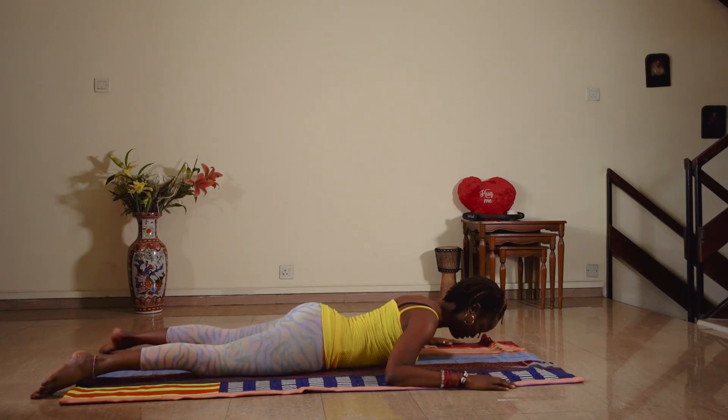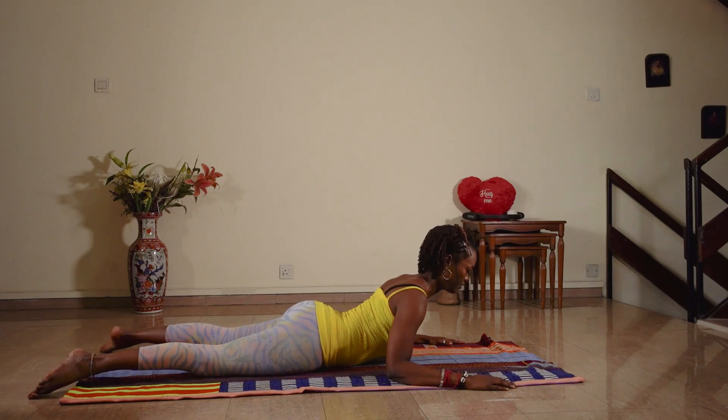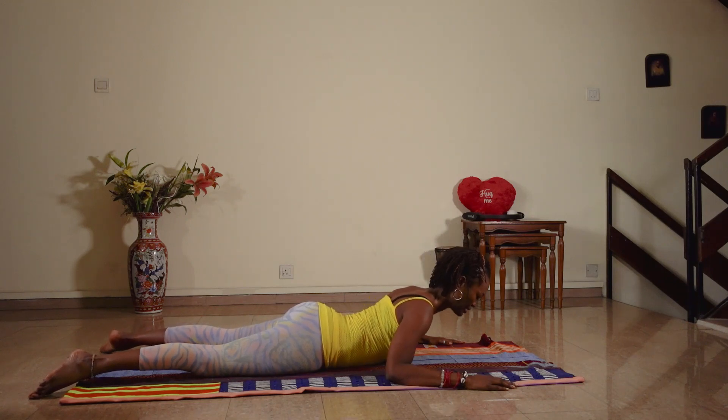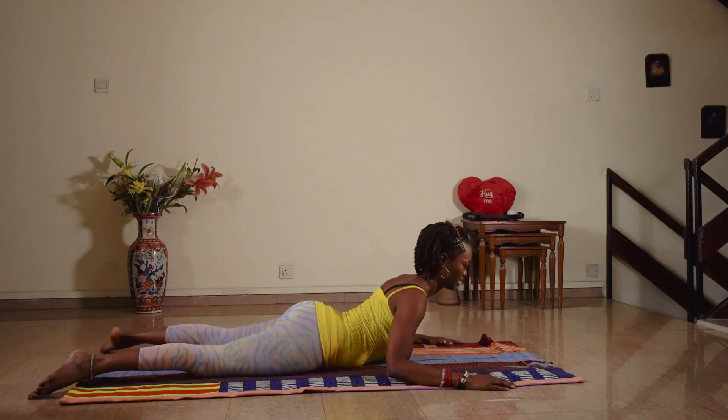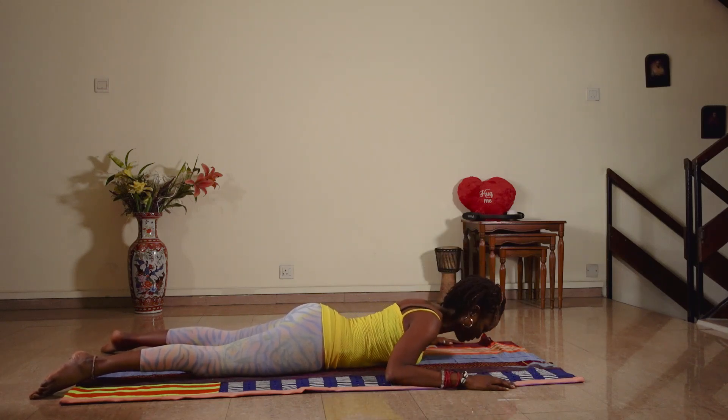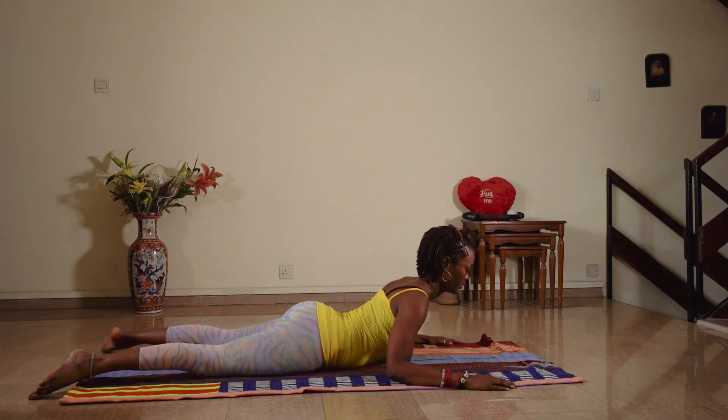Inhale — you're lifting and stretching at the same time — and bring it back down. Keep your lower body heavy on the floor. Inhale up and down. Inhale up and down.